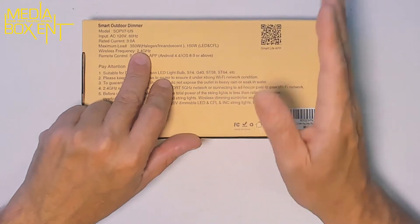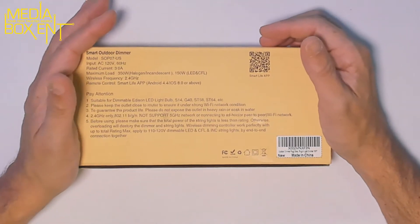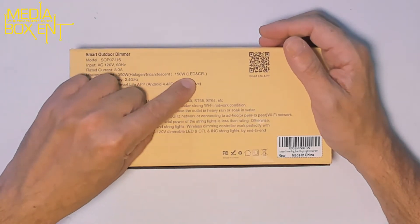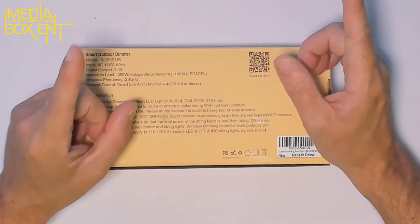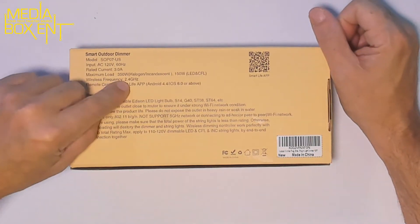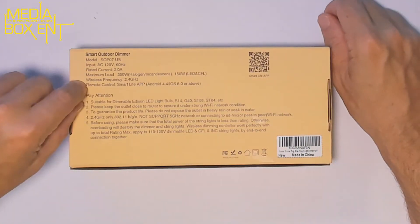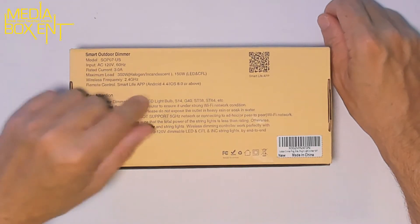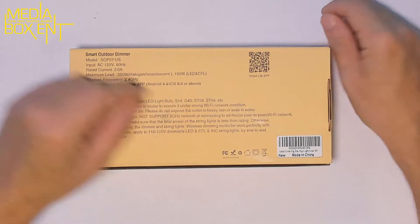Just remember, this one is a dimmer — not just a switch itself, but both a switch and a dimmer. And 150 watts for LED or CFL. That covers those two light bulb types. Wireless frequency is 2.4 gigahertz — all these smart devices are 2.4 gigahertz. The remote app is SmartLife, with a minimum requirement of Android 4.4 or iOS 8.0.